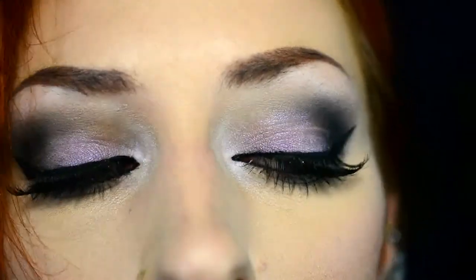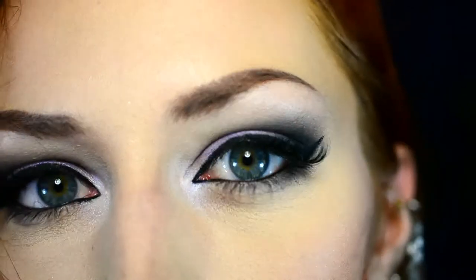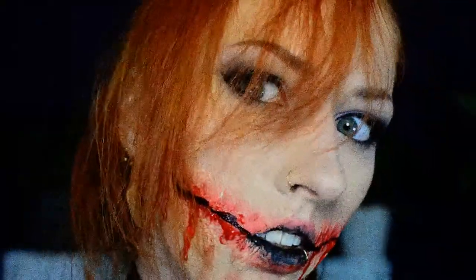But yeah, here is the final result — first the nice eye look, and then the horror part. I really hope you enjoyed watching this video. If you did, please click the like button, it would really help me out. And if you want to, you can also subscribe to my channel — I'm doing Halloween videos this entire month. For now, thank you very much for watching and see you next time.